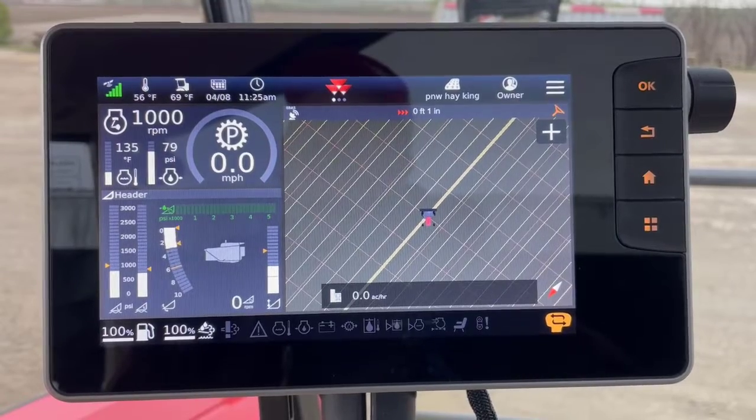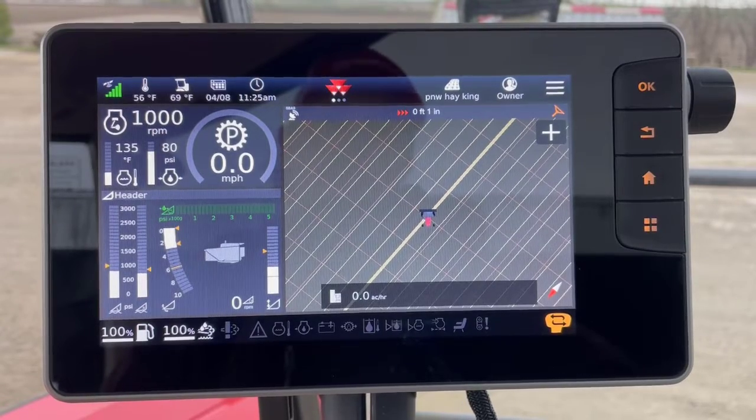I'm in a new 9900 series wing header with the Datatronic 5 terminal. I want to show you how to adjust your header settings for AutoGuide, overlap, and triggering for your worked area when you're cutting.